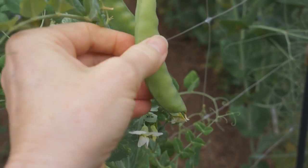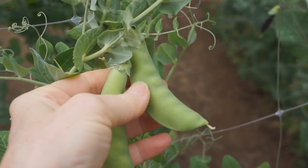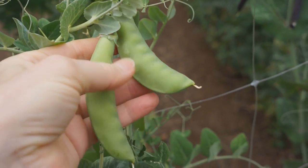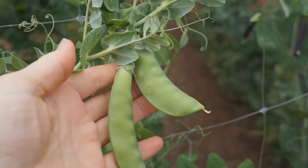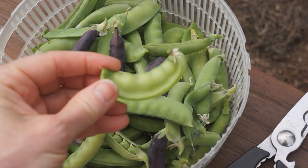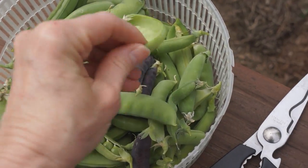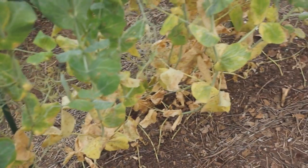This is ridiculous. This is supposed to be a snow pea. If you leave snow peas on the vine, they just get bigger and bigger and tougher and tougher. I'm still going to chop these up and stir-fry them though. Take your snow peas off the vine before they look like this.